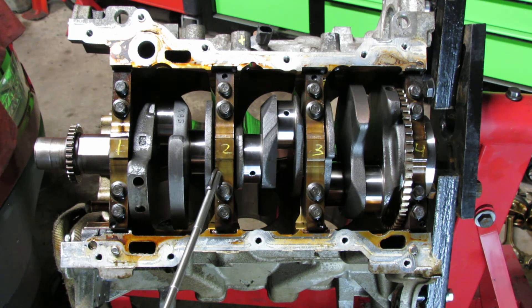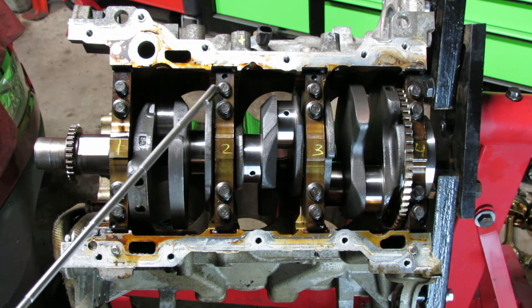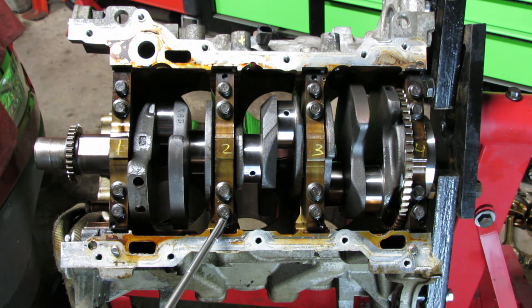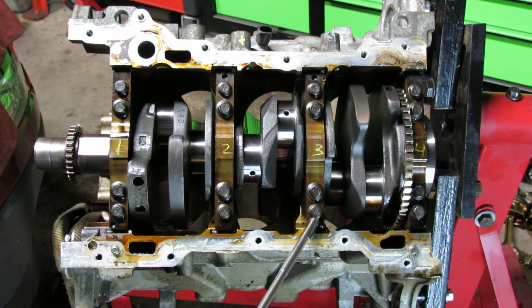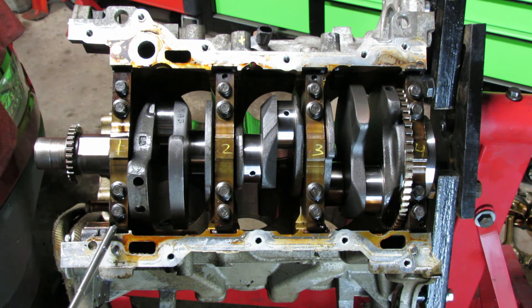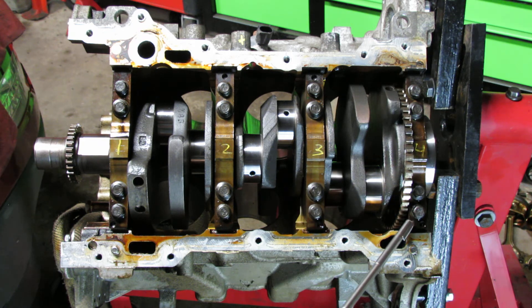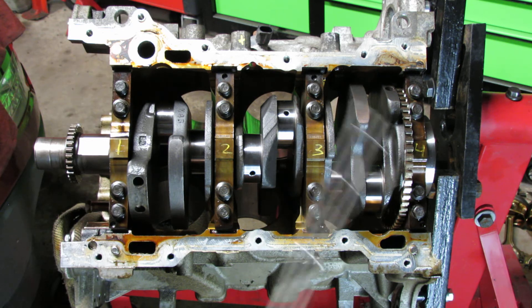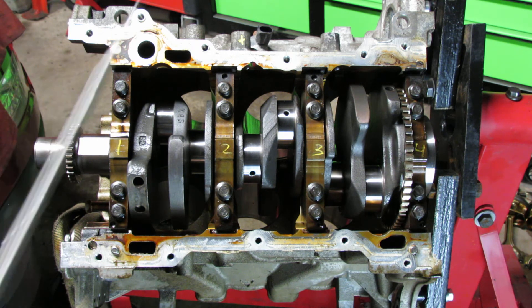Now we're ready for the second and final pass on the outer bolts. Go back to bearing cap two: 110 degrees upper, 110 degrees lower. Bearing cap three: 110 degrees upper and lower. Bearing cap one: 110 degrees upper and lower. Bearing cap four: 110 degrees upper and lower. After that you should be done torquing the outer bolts. Spin the engine and make sure everything is good and freely moving.